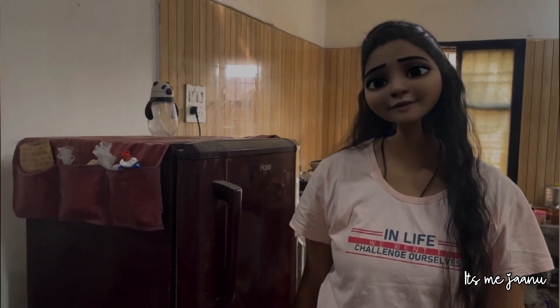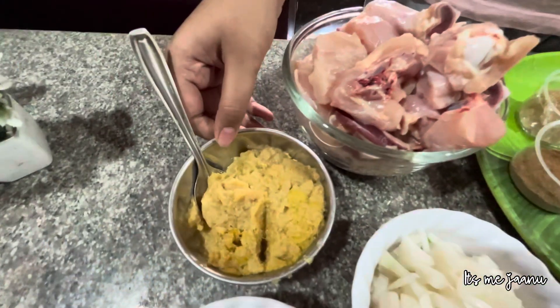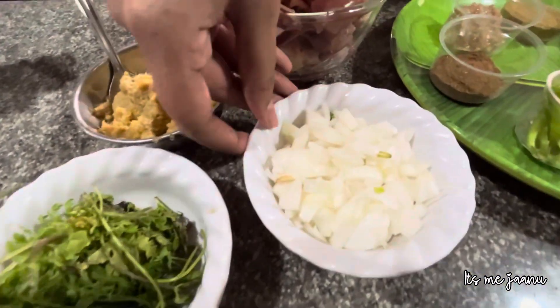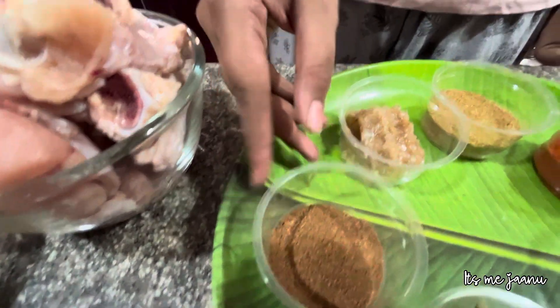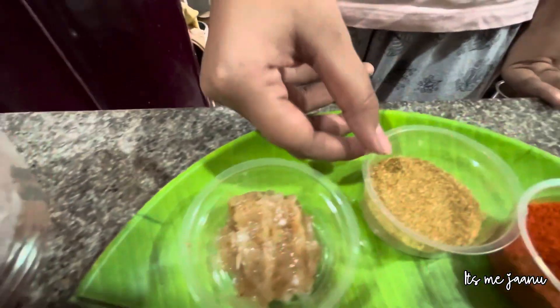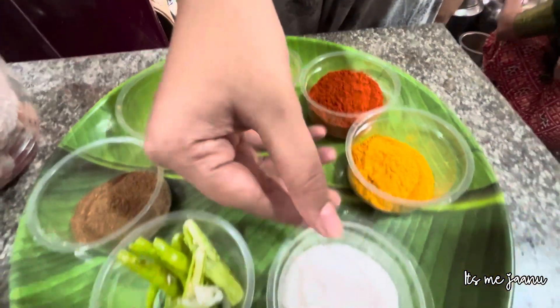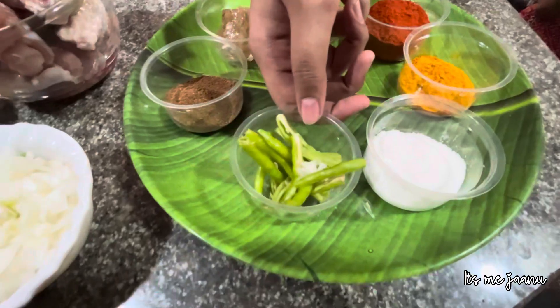I had a chicken curry. The ingredients are chicken, ginger garlic paste, sambhal, onion, onion paste, onion powder, red chili powder, turmeric, salt, and green chilies.